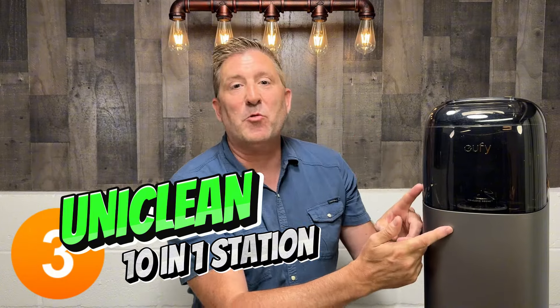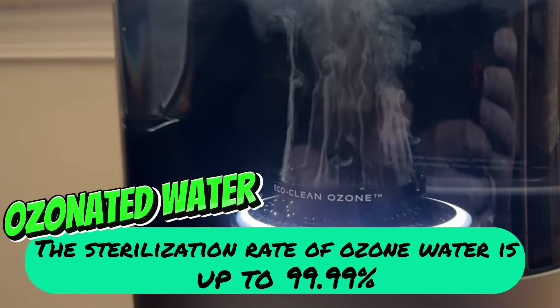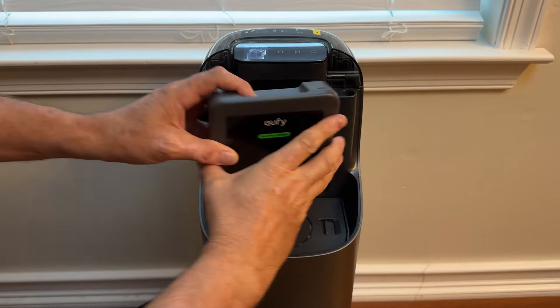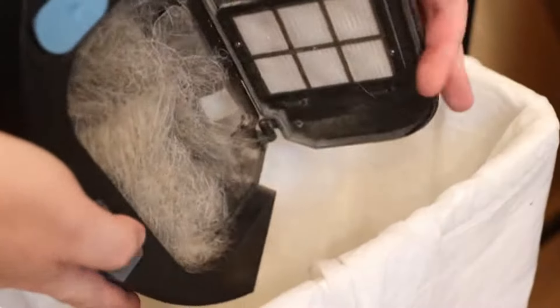The third thing that makes this vacuum so unique is this base station right here. It is amazing. You put clean water in here, and it will put it into the vacuum. It will take that dirty water out, collect all that dirt and put it in a separate canister. It heats up that roller so it doesn't get moldy. It charges the vacuum. It is really amazing and sort of the centerpiece of this solution. Maintenance-free for pretty much one month. I've used other vacuums where you need to empty out their containers every day — not the case here. It's kind of like set it and forget it.